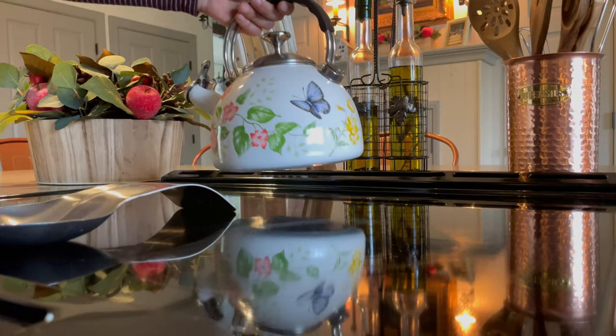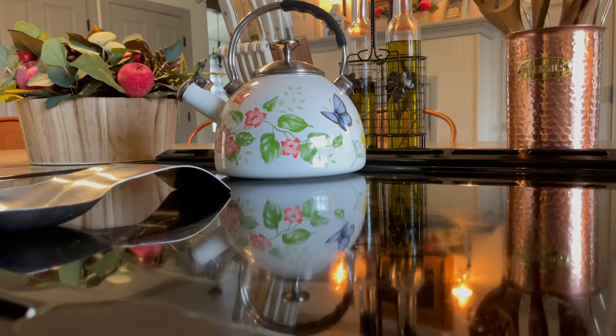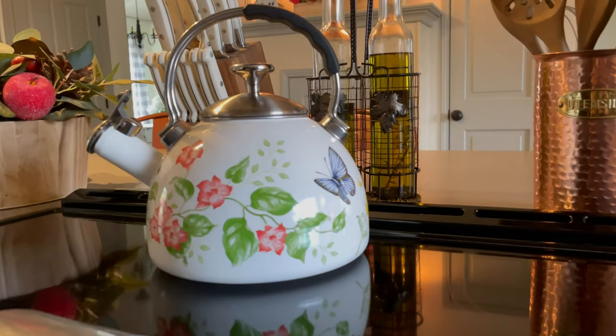This tea kettle is from Lennox, from their collection called Butterfly Meadow. I do love a lot of the china and objects that this company makes.